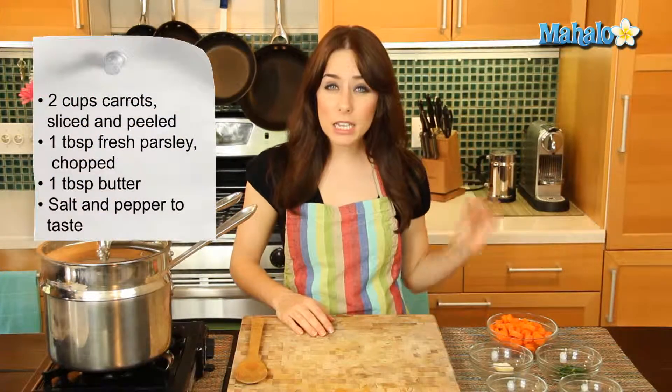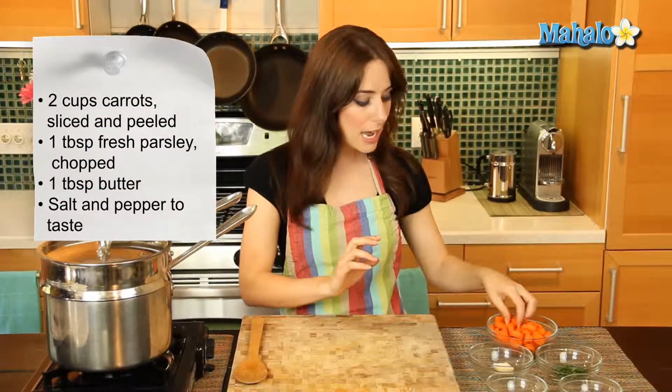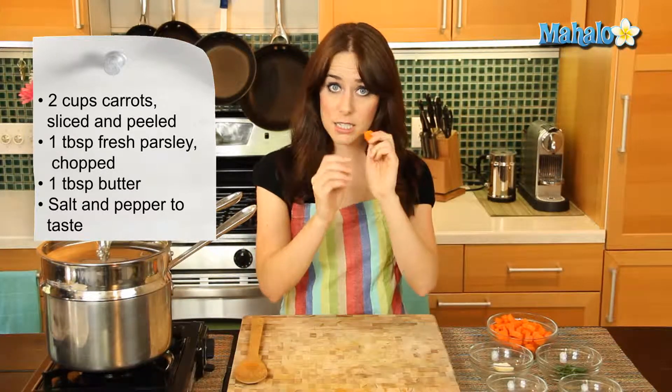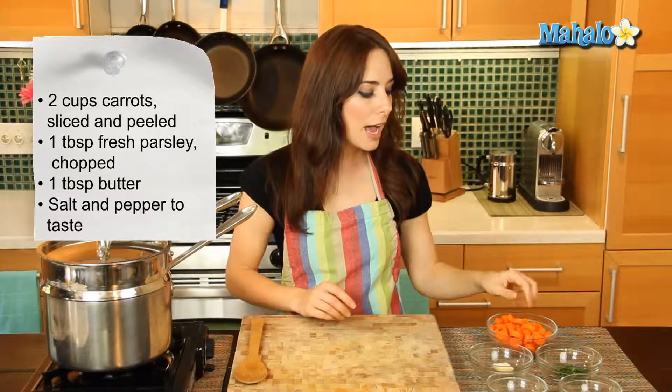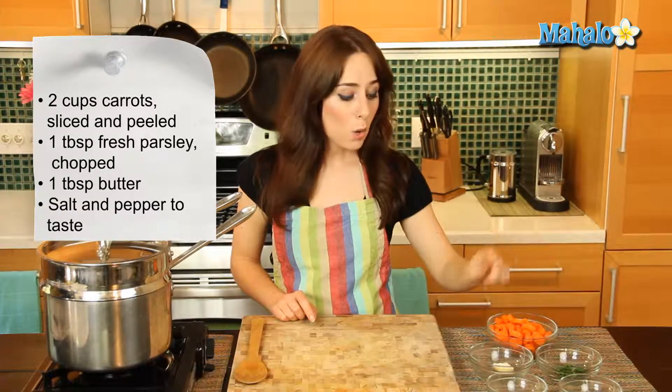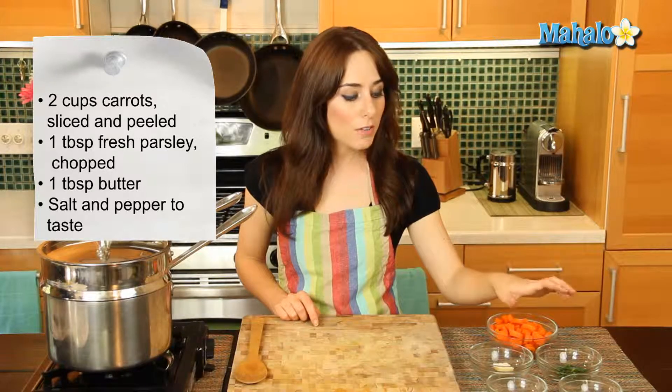So I have over here two cups of carrots. They've already been cleaned, sliced, and peeled, so they're good to go. They're going to cook really easily in these small little pieces, nice and fast. I also have one tablespoon of fresh, clean and chopped parsley, one tablespoon of unsalted butter, and a little bit of salt and pepper that I'm going to do to taste.